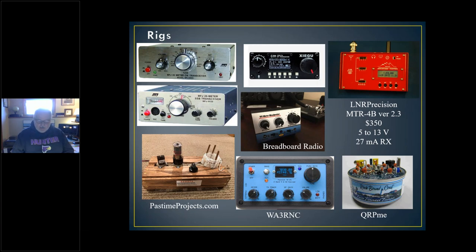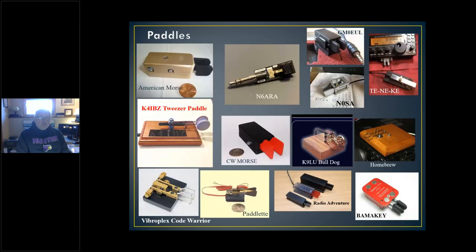The MTR-4B draws only 27 milliamps in receive without a big loud signal — that's an amazingly low number. The lower that number, of course, the longer the battery is going to last if you're sitting at a park bench. I'm a CW operator mostly, though many people do SSB QRP — no problem with that; I've done that also.